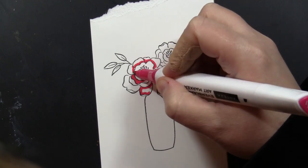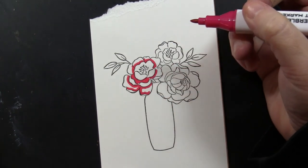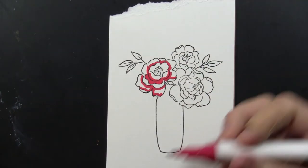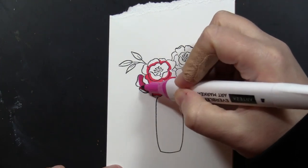I love using the bullet nib on these markers — it makes it really easy to color in detailed images such as this. I'm putting down that darkest color in areas that would be the darkest part of the petals — petals that are behind or under a fold of a petal. That was a bit of a red color.